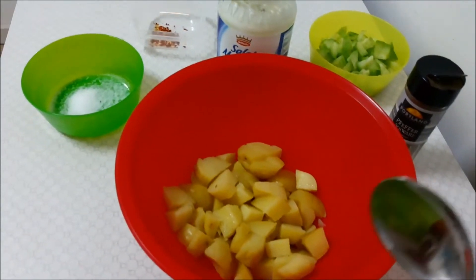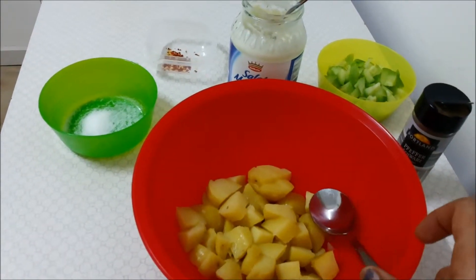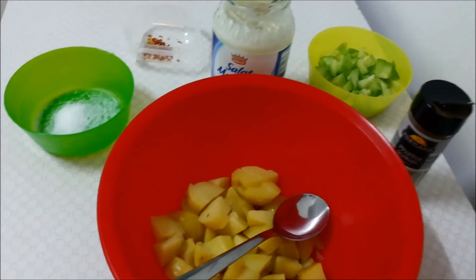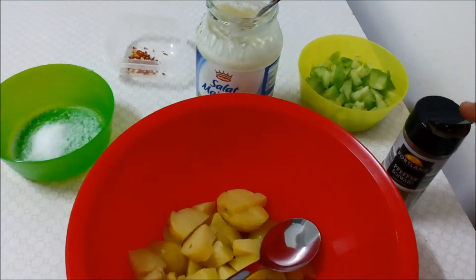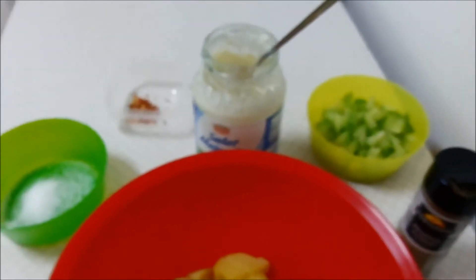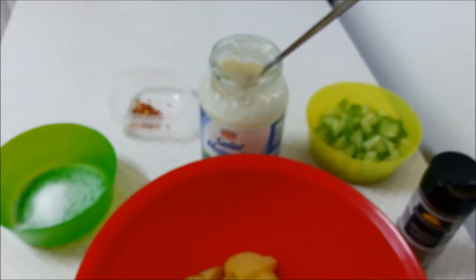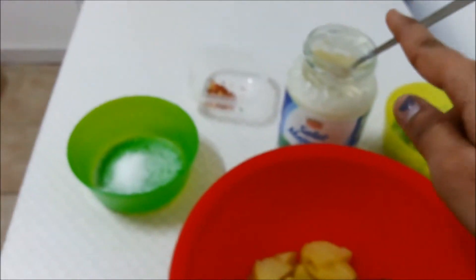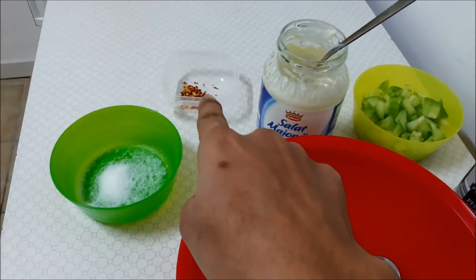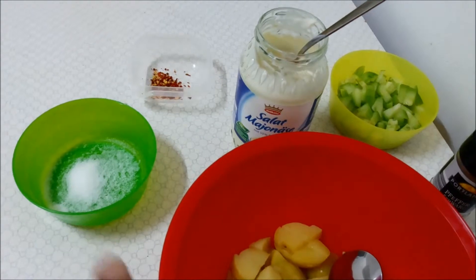You will need some boiled potatoes — I have boiled these in salted water and cut them into pieces. You will need pepper or pepper powder, some cucumber that I have peeled and cut into pieces, mayonnaise, a few chili flakes (you can skip those if you don't like them), and salt and pepper. That's it.